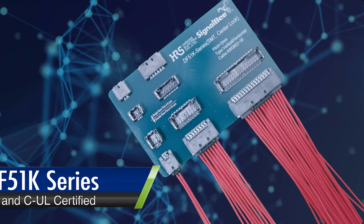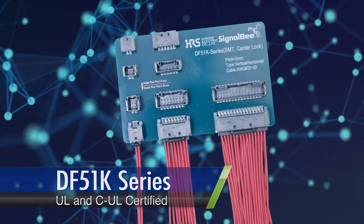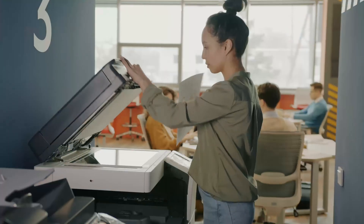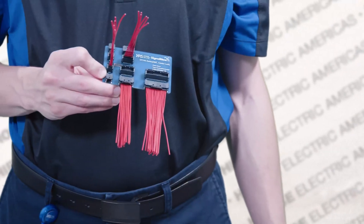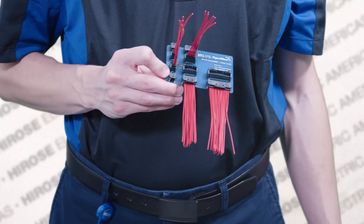And finally, safety first — it's UL and CUL certified. From your office tech and machines to robots and medical devices, the DF-51 K-Series is your go-to for dependable connections.